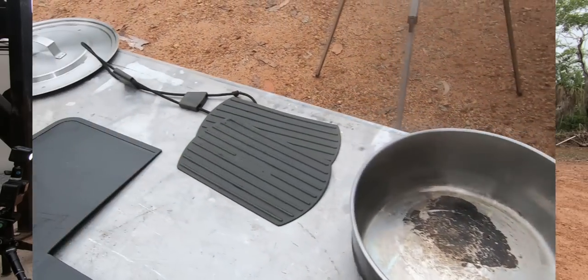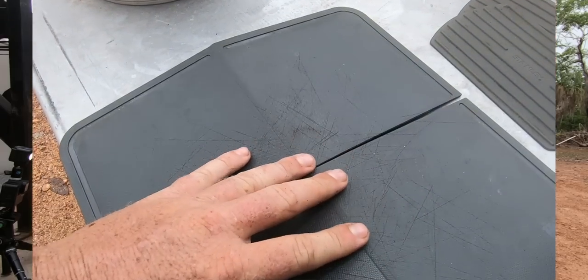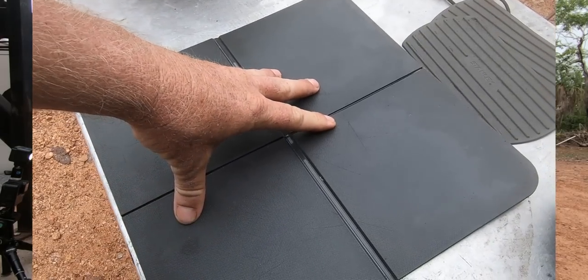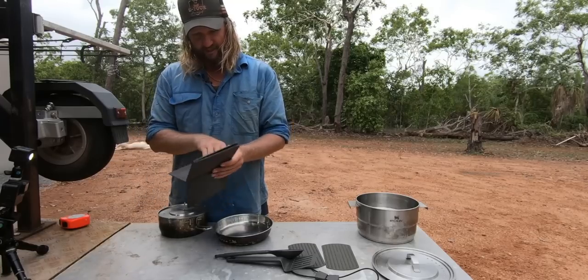Over here, the chopping board. This is another thing I thought might finally give way from folding in and out, but like I said, I've had this for years and it still gets good use on both sides. That's how she sits down — it's still kicking goals for me.